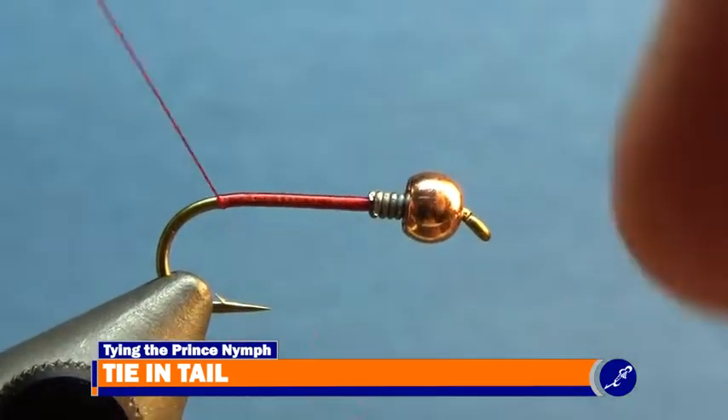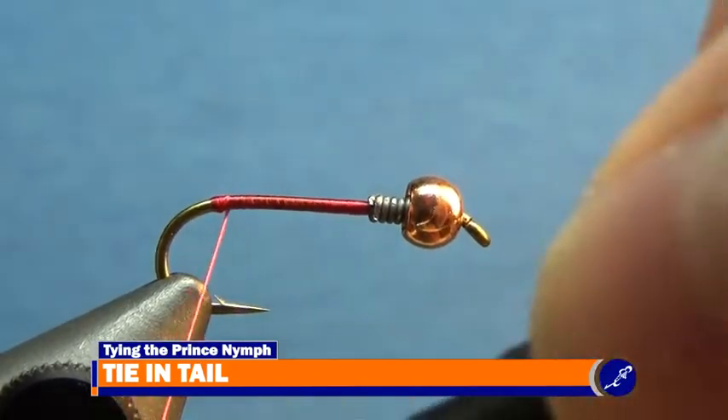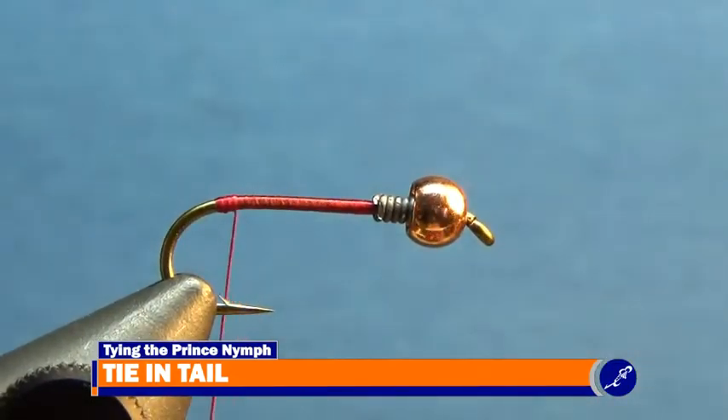Once at the bend, wrap a small bead of thread around the shank to help splay the biots. The bead doesn't have to be very big, just enough to keep the biots separated. As your bobbin hangs below the front of the bead, pull a brown biot from the stem.